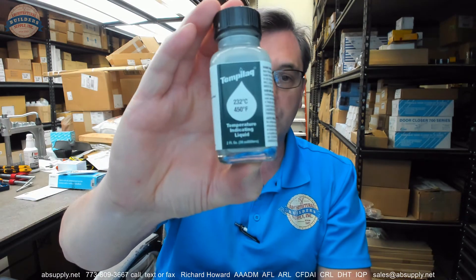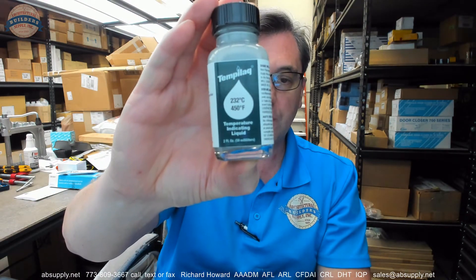There is some extended description information down below, which we'll take a quick look at. This is what the material looks like — temperature indicating fluid.